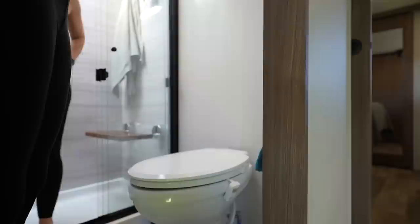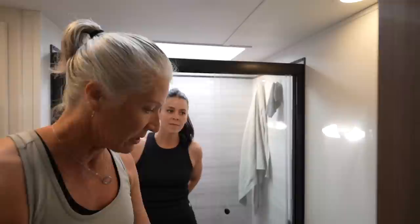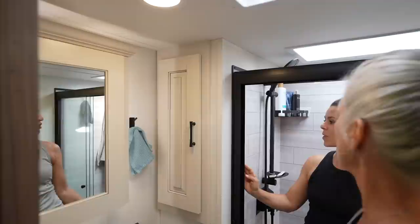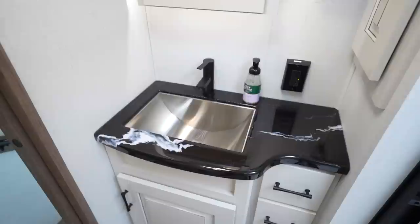One of the upgrades in the bathroom is a residential bidet — simply hooked up to cold water with no heat or air function — but a popular request in the RV industry now. There's also a large storage area that extends all the way back to the rear shower wall, useful for bulky items like fluffy towels or paper towels. Everything features solid surface countertops.